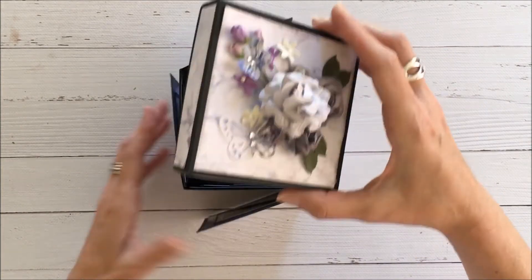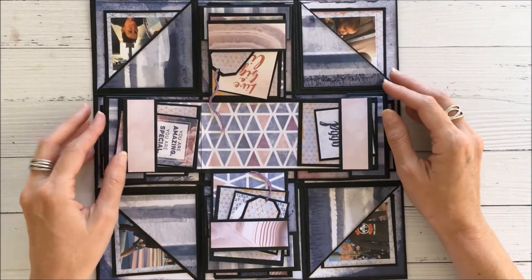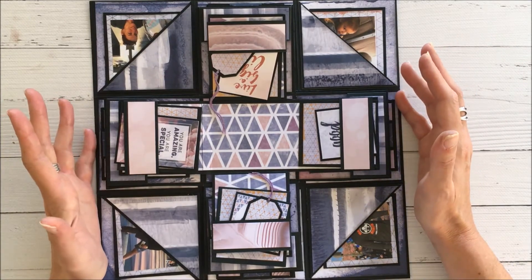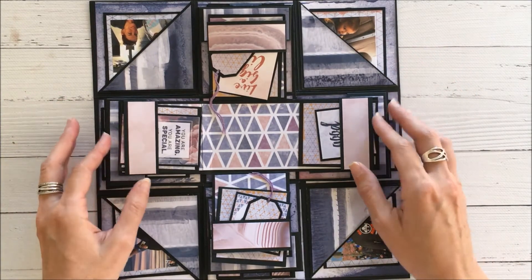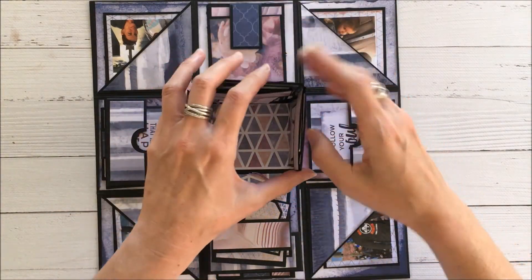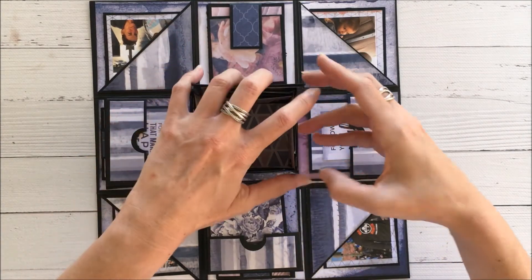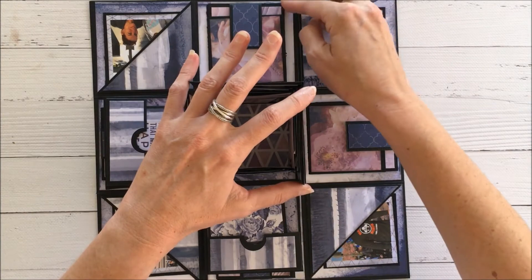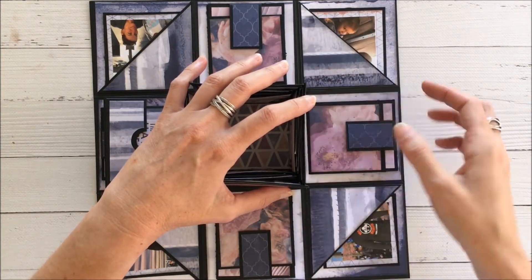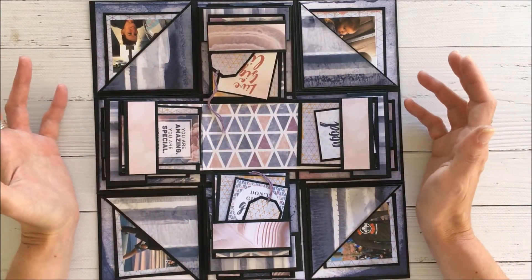So you take off the lid and the box unfolds like this. This contains three sections, so I'll go through to explain how it works. Inside the box we've got the inner layer which goes up like this, then we have the next layer which raises up, and then we have the base layer. I'll go through each section to reveal how I've created each.